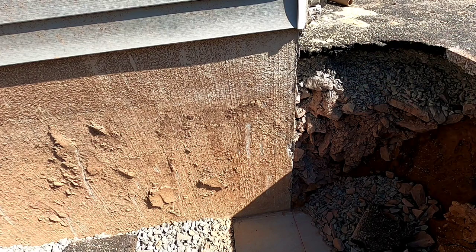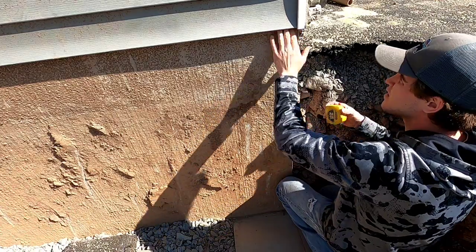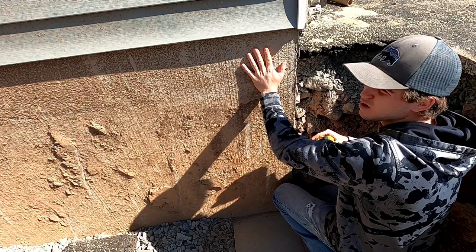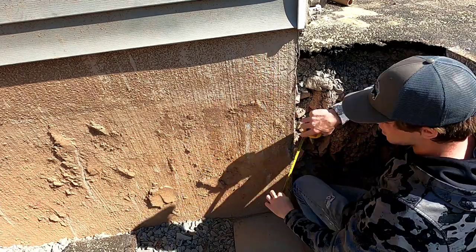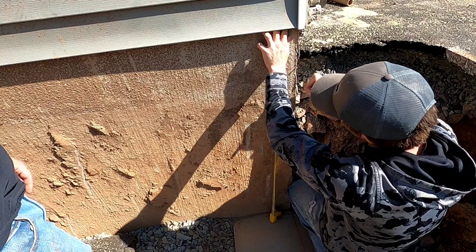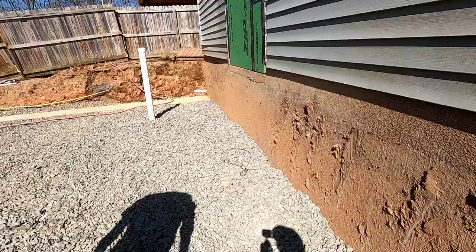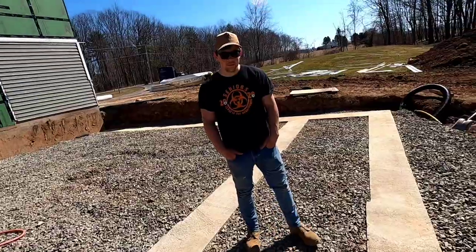I've got to go to the top of the foundation here. You always measure down when you're given an existing building and you've got to match it — always measure down from the top, don't come up. Go in here, find the top, mark eight-inch increments — all eight-inch increments. I'm going to go do the same thing over there and on the other corners.